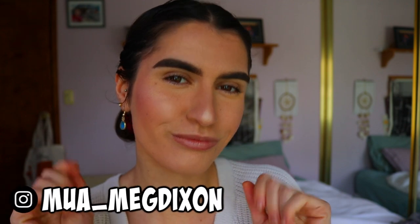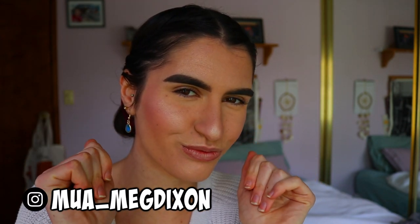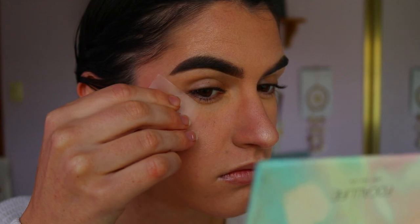Hello, welcome back everybody to another tutorial. I've already done my base makeup, and I will leave a tutorial linked down below with my base makeup if you guys want to check that out.